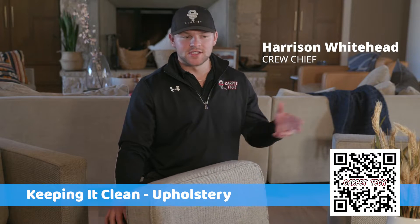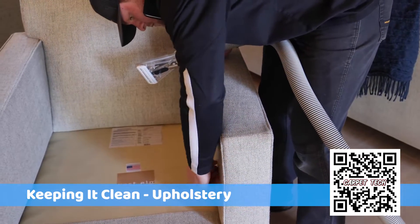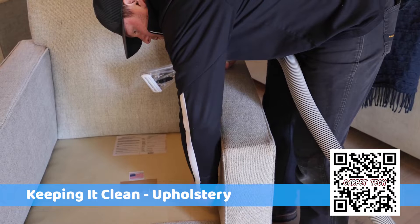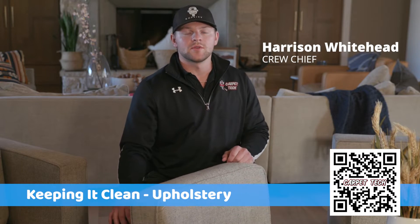To start out, if the cushions can come off, we'll take the cushions off. Any debris, hair, crumbs — small stuff like that — we'll vacuum it up. If we need to scrape the fabric, we'll do that.